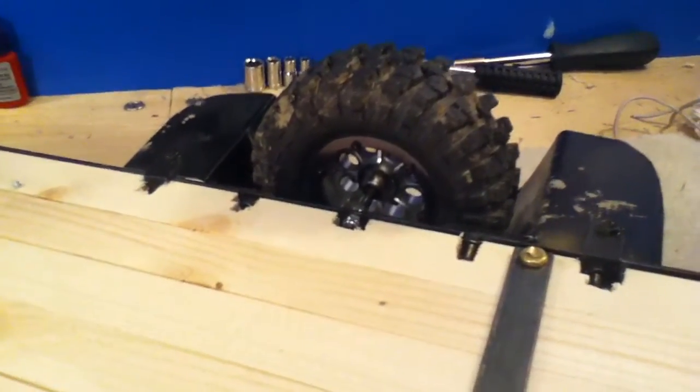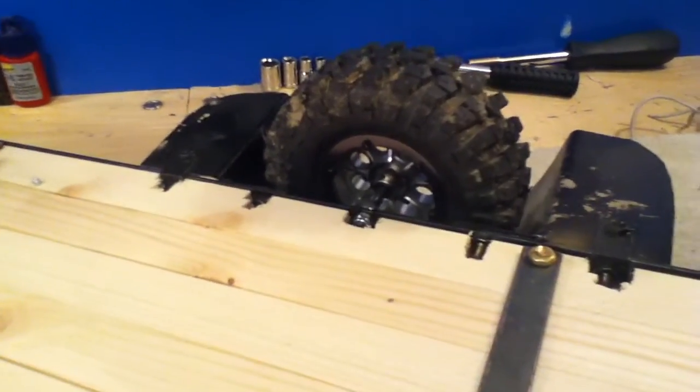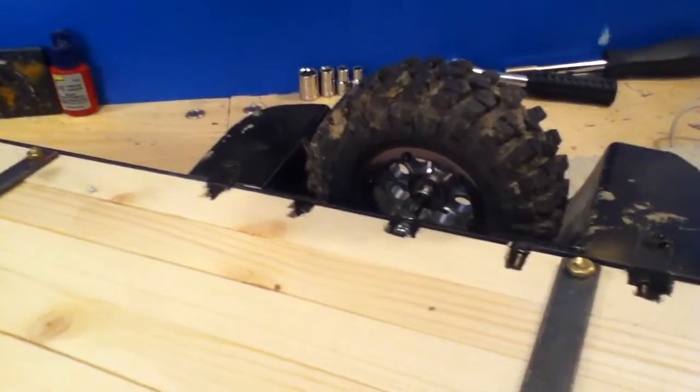If you're still having a little bit of a problem, go check out your local hobby store. That's actually how I figured out how to do it on my trailer — they helped me out pretty good.